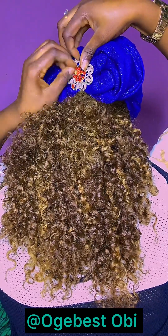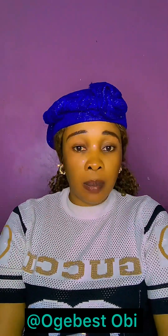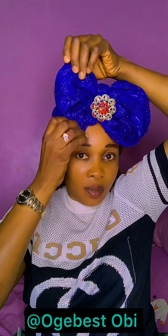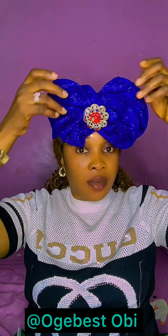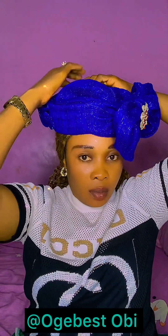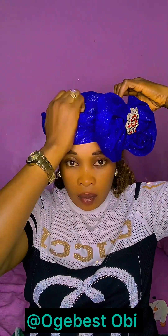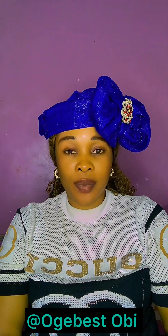You can choose to place this front now at the back, place it at the front, use it anyhow you want — by the side, front and back. You can rock it anyhow. You can place it by the side as well. This is beautiful, this is fantastic, this is lovely, this is gorgeous. Please share this video if you love me. Thank you all for watching, bye!